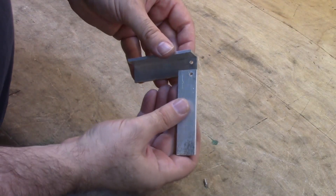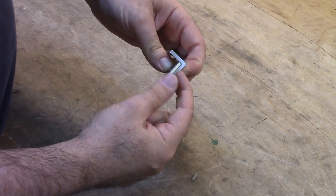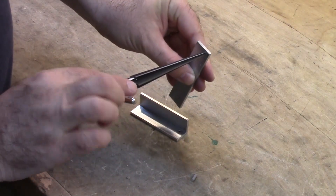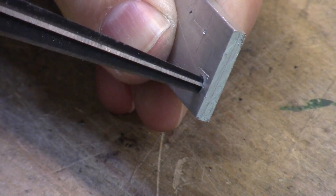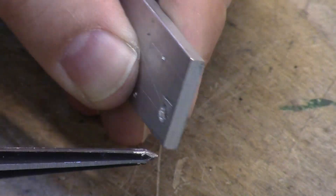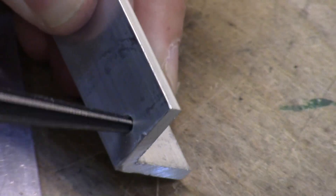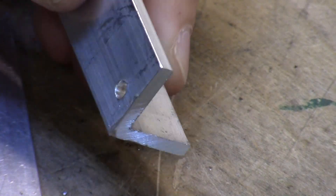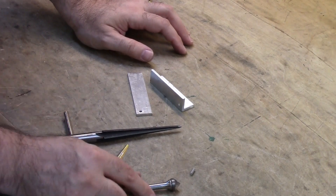Now we have a hole all the way through both pieces of material. Before we pound the rivet in we need to enlarge the outside edges of these holes so that the rivet forms a bow-tie shape when we are pounding it in. To do that I am just going to use this reamer and gently cut a little bit of material out. The best way to gauge how much material to take out is to look at the shavings coming out of the hole — just a couple of turns is all it takes. If you don't have a reaming tool you could also use a counter-sinking tool or a conical step bit.